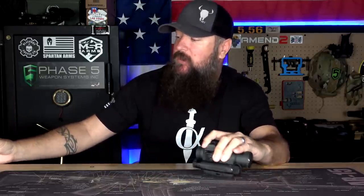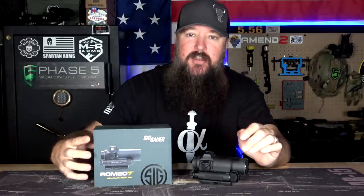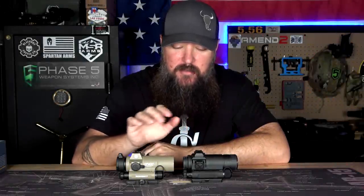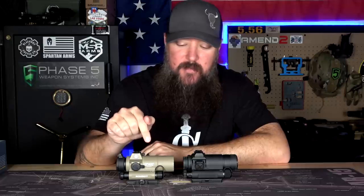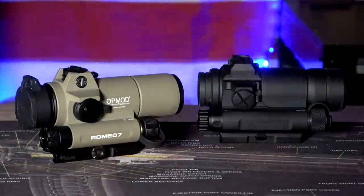So the optic we're going to be comparing to the Aimpoint Comp M4S is going to be this one right here, the SIG Romeo 7. Here's a quick look at the two side by side. Now I know it might be a little bit difficult to tell because this one is in FDE and the Aimpoint is in black, but they are nearly identical in look, form, and function — almost identical clones to each other.